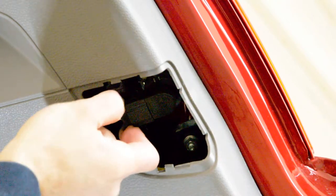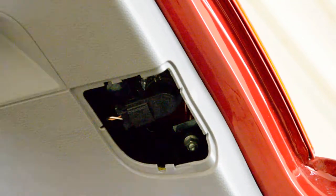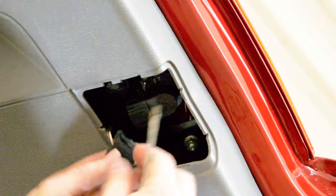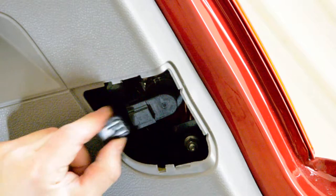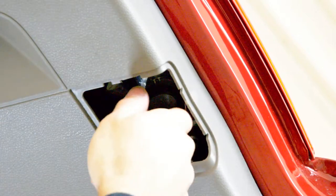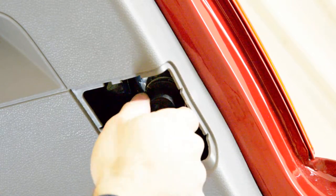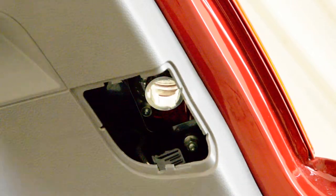You want this one here? It has these three tabs — push on them and pull. Pull until clockwise, it came right away.